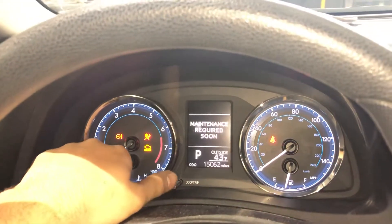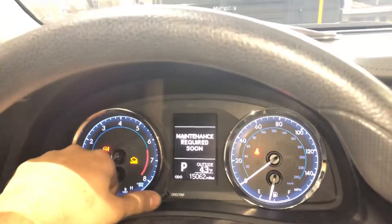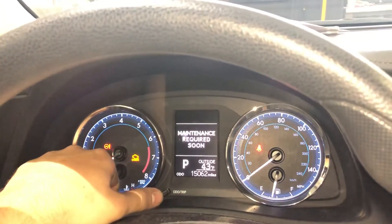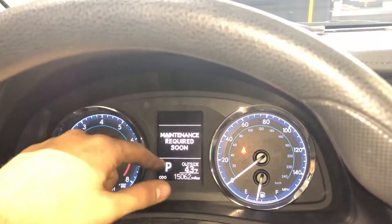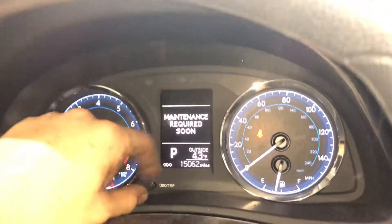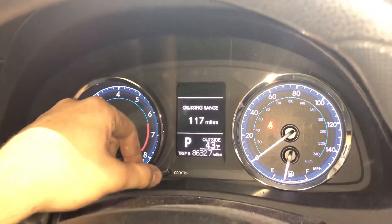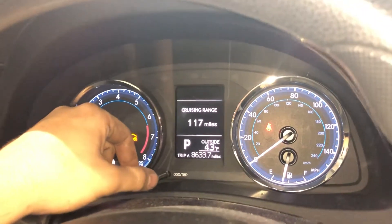Today we're going to do a 2017 Toyota Corolla and reset the maintenance required light. What we're going to do is — it's on ODO, which says it right there — and then we're going to click once to go to Trip A.